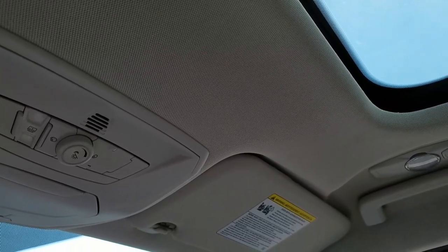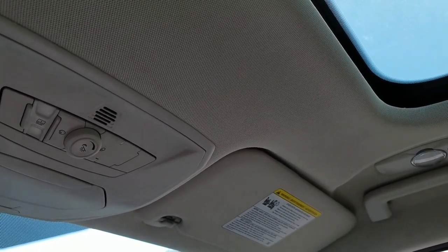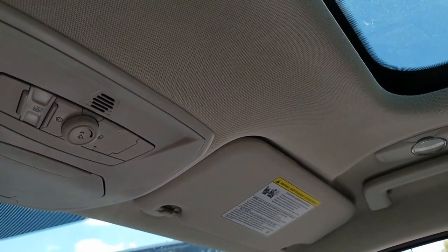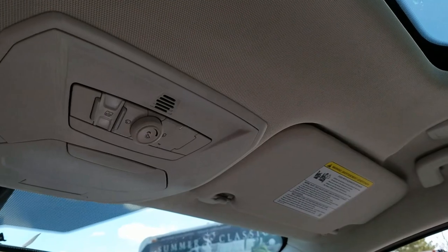Now this procedure might be useful if yours starts maybe not opening all the way, not shutting all the way, or having to take two or three presses of the button to get it to work. If it's just got an operational problem, this programming may well fix it.